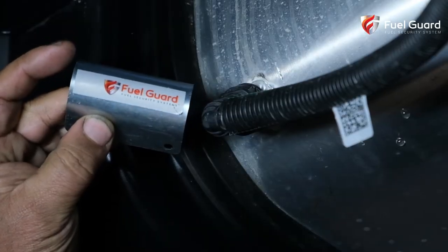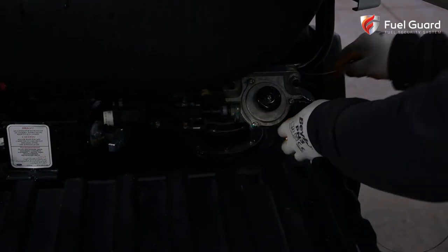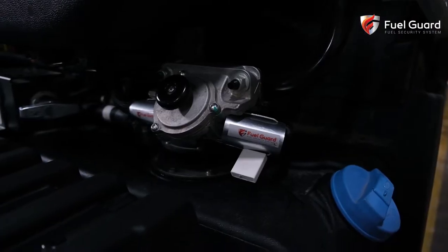The other spot where fuel flows through the vehicle is the chassis filter connection hoses. These ports are also secured by sealed clamps.